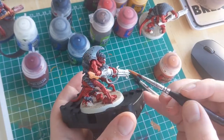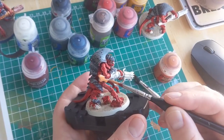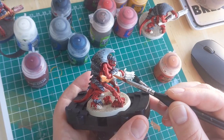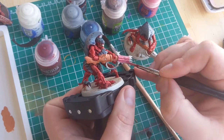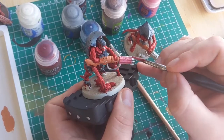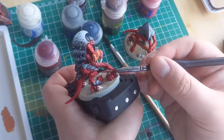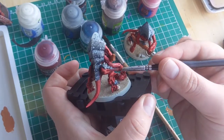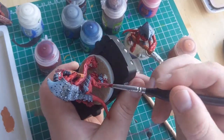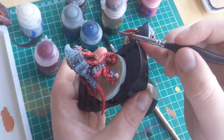The main body of the gun where it attaches to the model's forearm will be painted in Jokero Orange. I'm then going to paint the barrel of the gun with Pink Horror. Whilst I have the pink out, I'm also going to paint all the little exposed muscle areas on the skin. It's important to keep the paint nice and thin as there are a lot of details in these areas and you don't want those little creases being clogged up with paint.